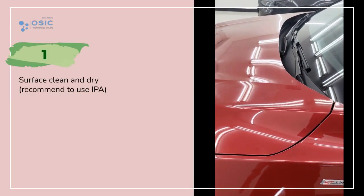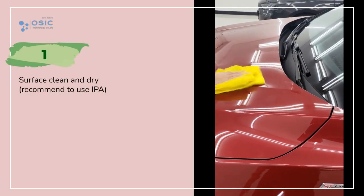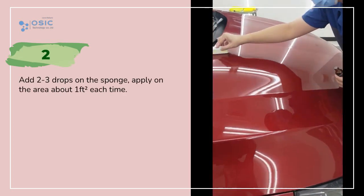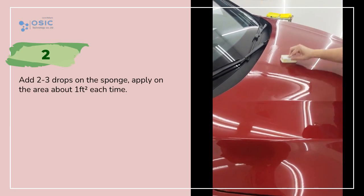Surface clean and dry — recommend to use IPA. Add 2-3 drops on the sponge, apply on the area about 1 square feet each time.